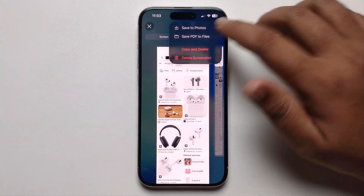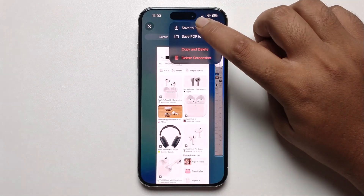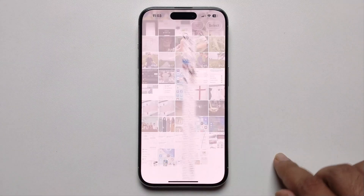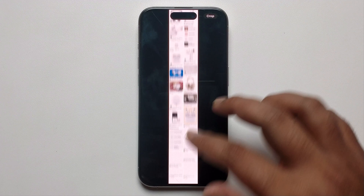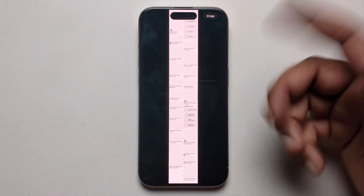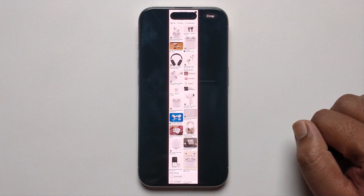Tap the checkmark to save to photo, or if you want, save as PDF. I'm saving to photo. Now let me check — look here, the long screenshot was successfully taken. That's it!